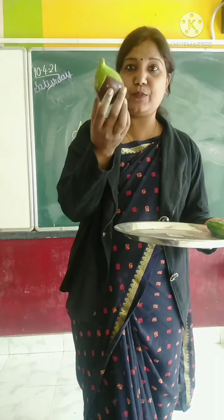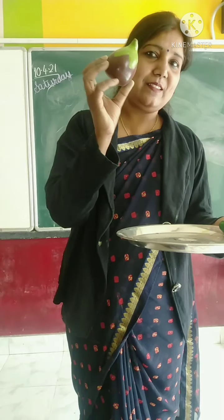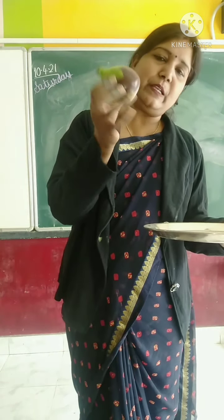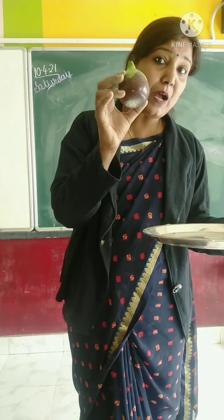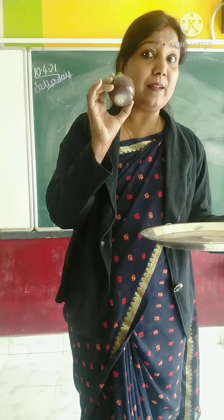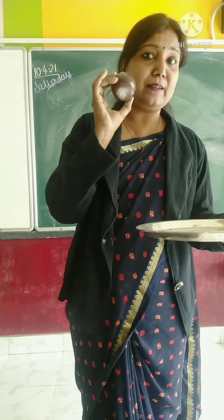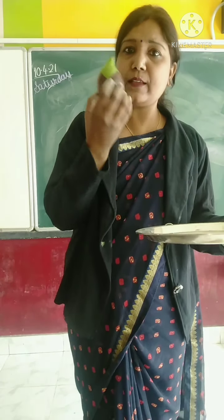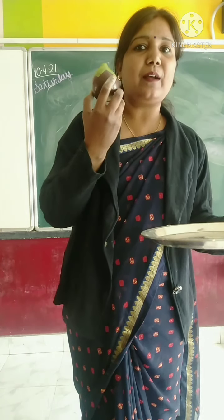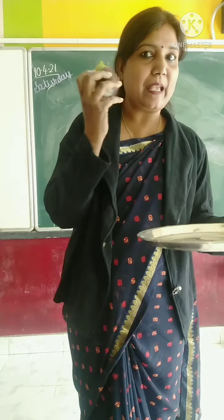Now, the next one. What is this? This one is brinjal. And what is the color of brinjal? Purple. Brinjal ko Hindi mein kya bolte hai? Bangan. And it has one more name — eggplant.